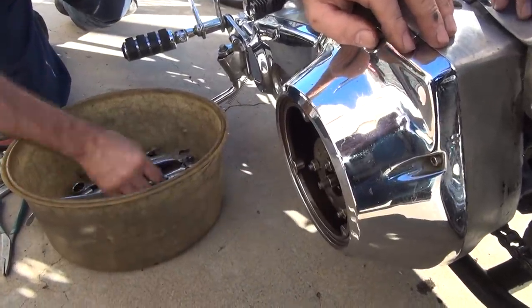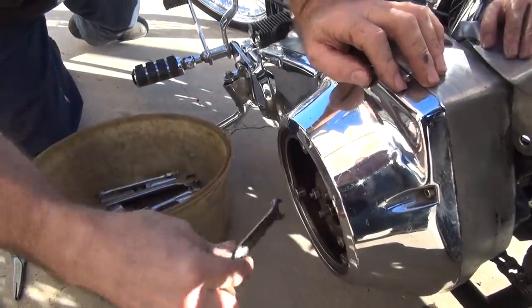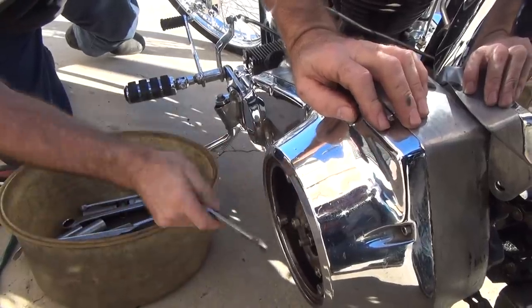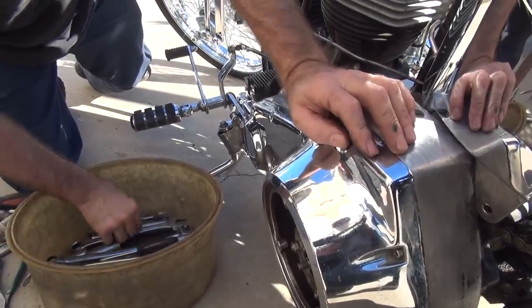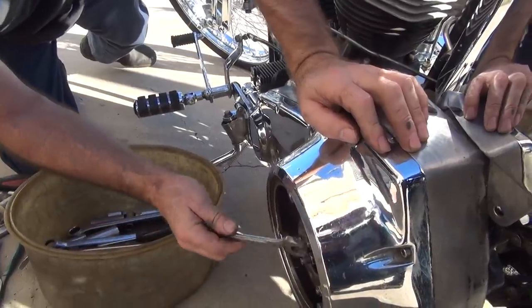These aren't even the right nuts on here. No - I had to re-tap that too. Is there anything on this bike that's correct? The jugs are attached to the crank. And the carburetor. I've heard the crank was good, but I don't believe it.